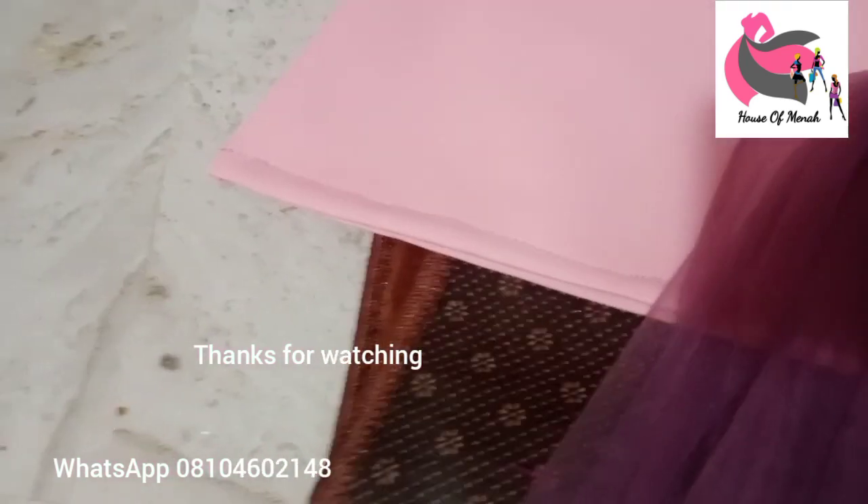The finishing part is ironing your cloth. Don't forget to subscribe, like, and share. See you next time!